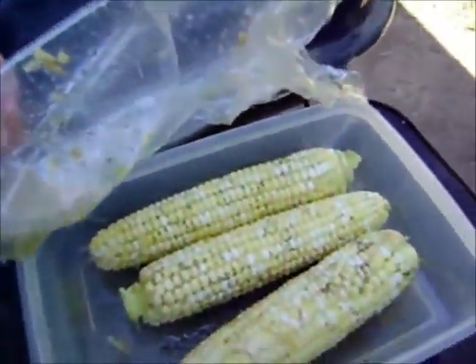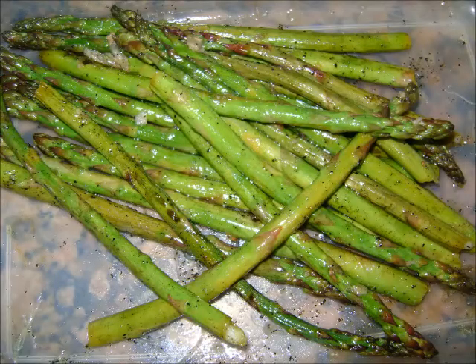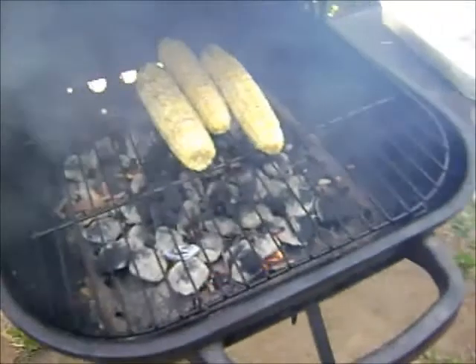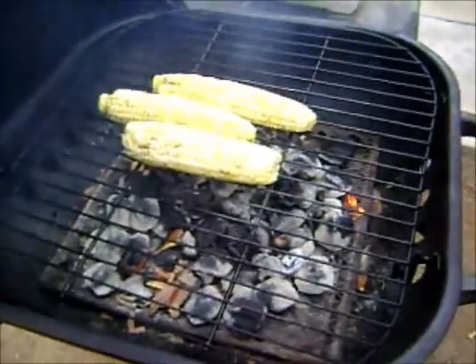And we've got the corn. Look at the baby smoke! Corn smoking! Oh yeah! Corn is going to be good too! It's so corny but I love it!